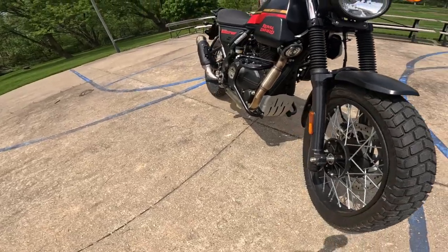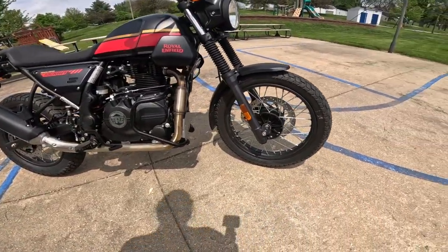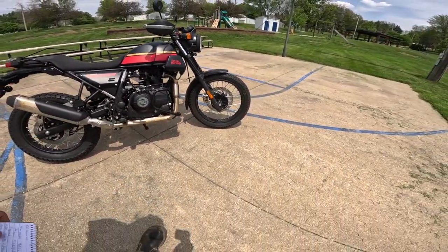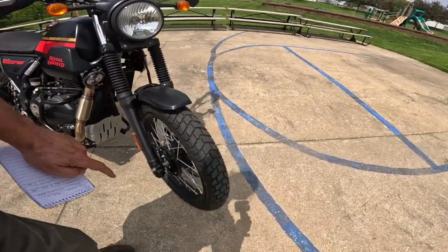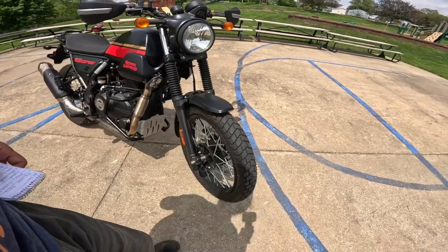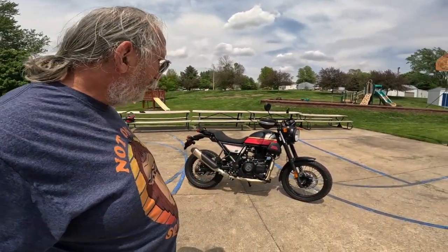The tire is a 190/19, where the standard Himalayan has a 21-inch taller tire. This one has a shorter tire that's slightly wider, and that really changes the way the bike handles in town — we'll talk about that when we go riding it.